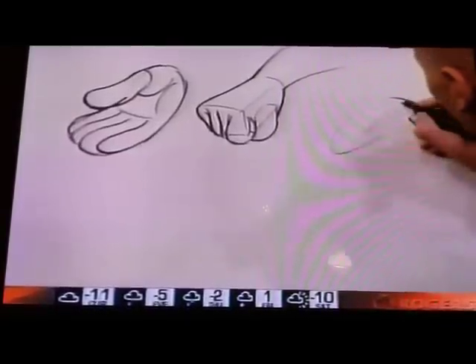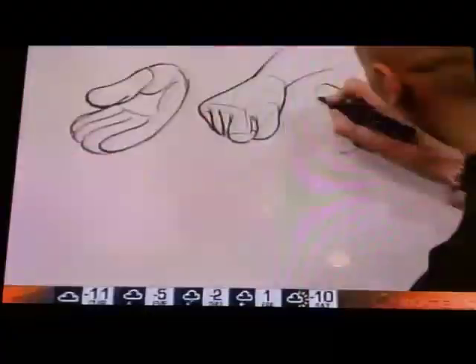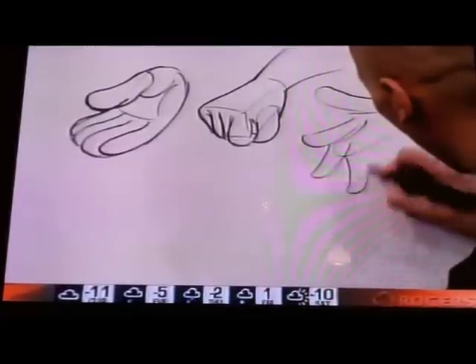So is this an open hand here? Yeah, it's an open hand going like this — like a blast of lightning coming out of it. Just like that. A blast of lightning. Yes, Derek. There you go.